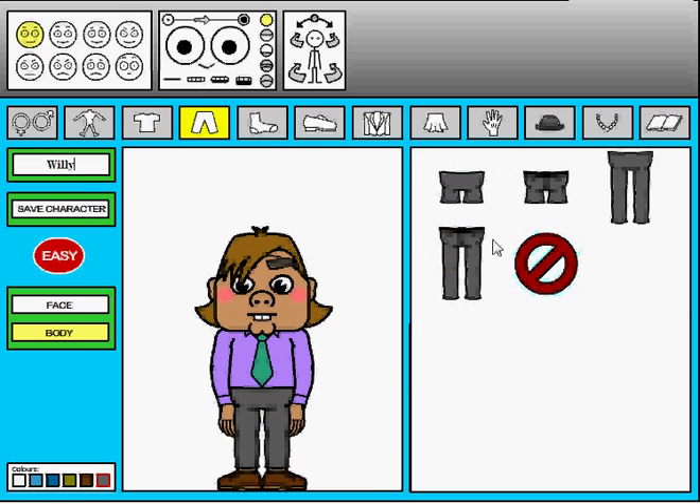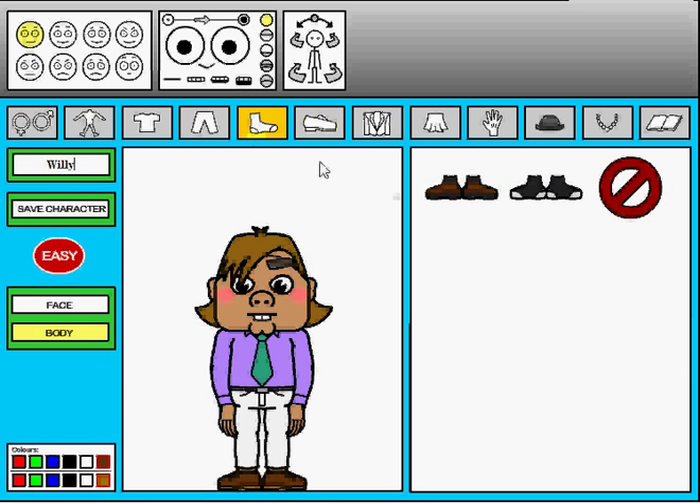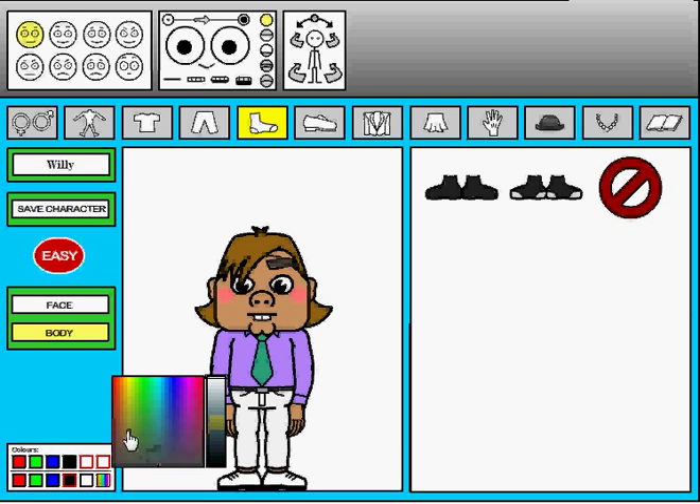Let's click on the pants and actually make his pants white. Click on the shoes. Sometimes socks is a plus, but this time we don't want socks. Let's go ahead and go with shoes — let's go black bottom and brown. Brown's over here, all your browns are here.